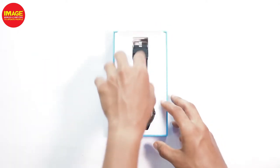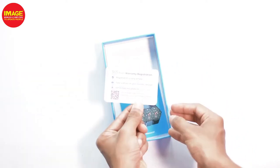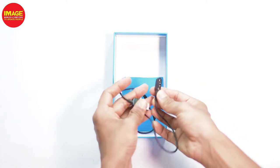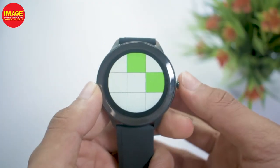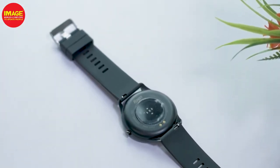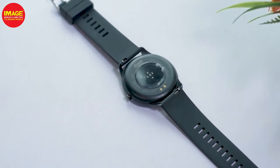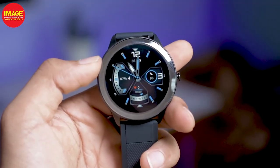In the case of the watch, there is a user manual, a wireless registration card, and a magnetic charger. This is the watch. The watch has a round design. The back side is a minimal design. There is a sensor and a strap, and it has a 1.3-inch display.